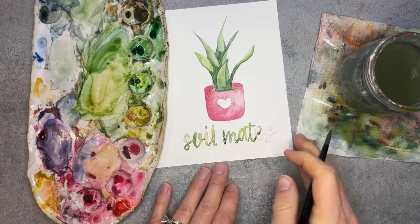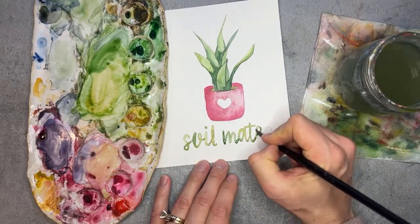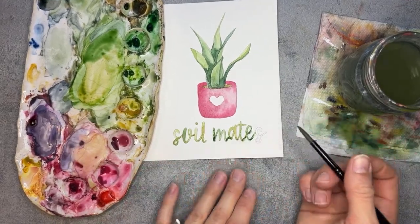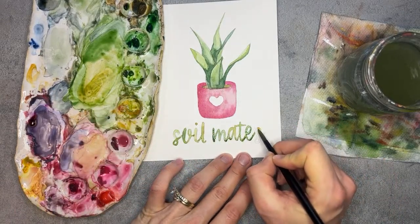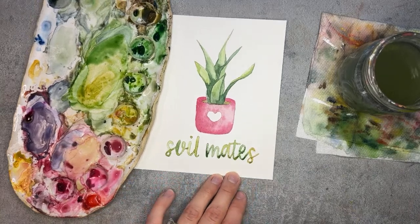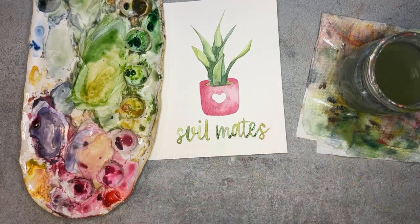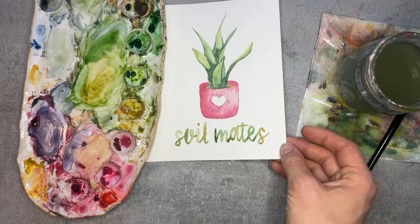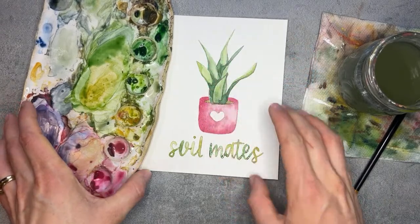Here I have another green color for the 'e,' and I'll grab a little more of the yellow. It could have been cute in pink, but I like that the pot is kind of the focal point within the painting — being the only pink thing. So there I have 'Soil Mates' written out. I think I'm getting very close to having this dry up top where I can add a little more texture.